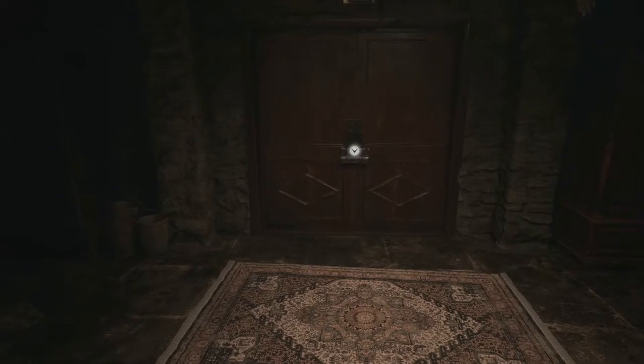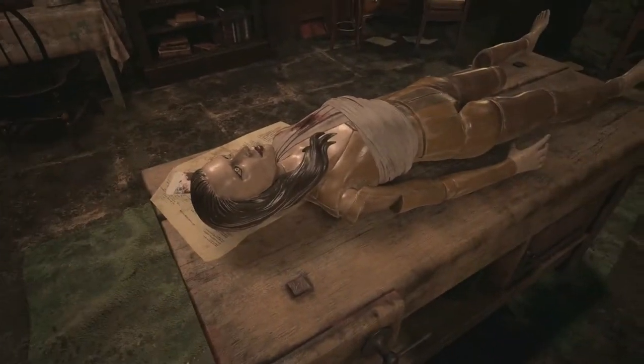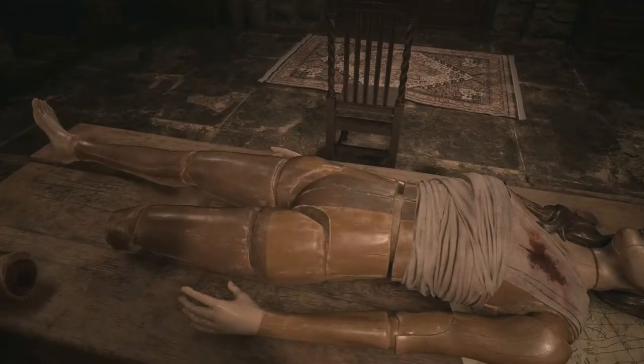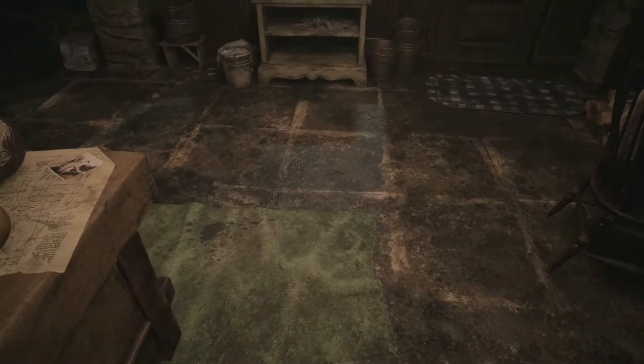I'll try to make this video as quickly as I can to get this door open. First, you're going to examine this mannequin right here — three parts: the shoulder, the ring. Come over here, get the ring out of the finger, and then you're going to examine the leg.